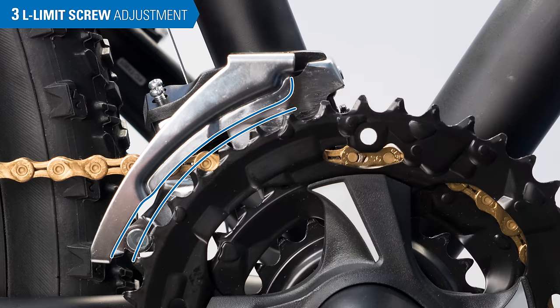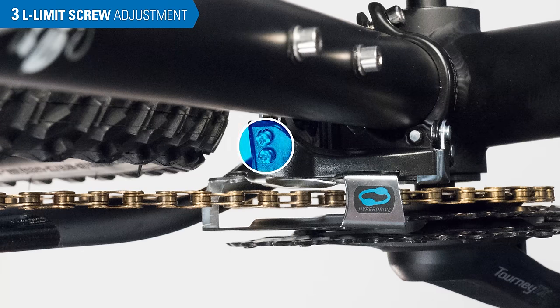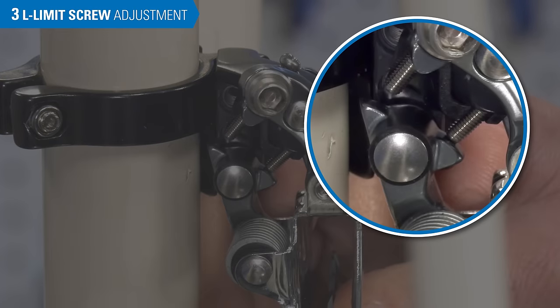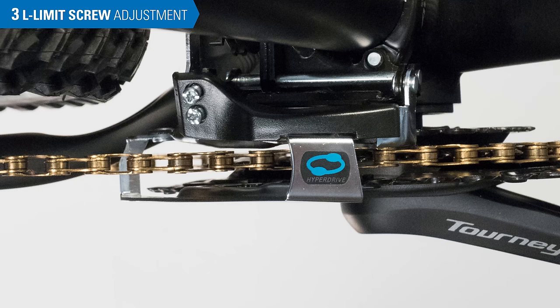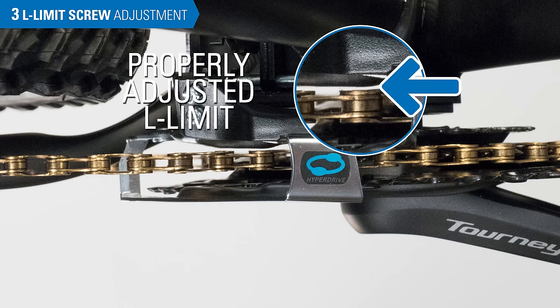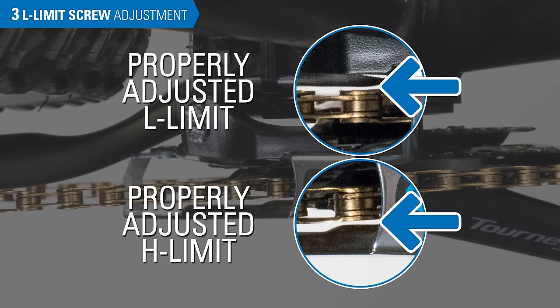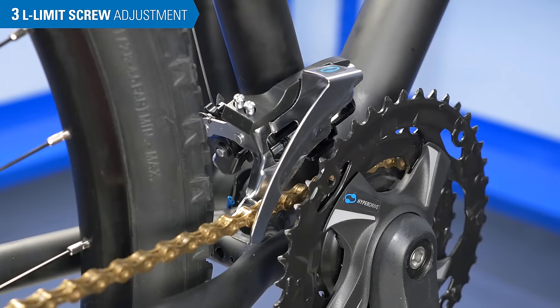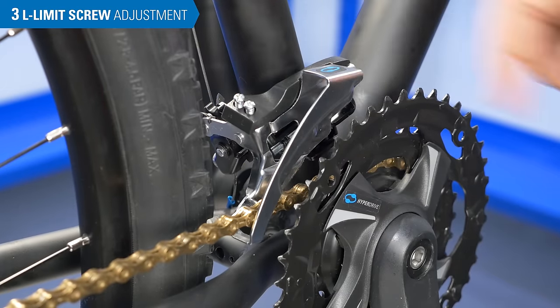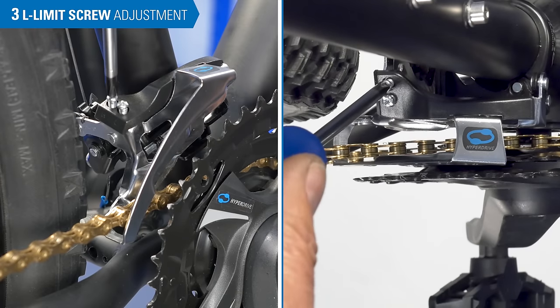After derailleur mounting has been inspected and adjusted if necessary, move on to setting the limit screws. The limit screws stop the derailleur from moving too far inward and too far outward. When adjusting limit screws, the idea is to view the cage and the chain and adjust so the gaps between them are as small as possible, but without chain rub and with good shifting. We will start by adjusting the L-screw. Shift the front derailleur to the smallest ring. If the limit screws are not marked, pick one and turn it while watching the cage — the L-screw will cause some cage motion.